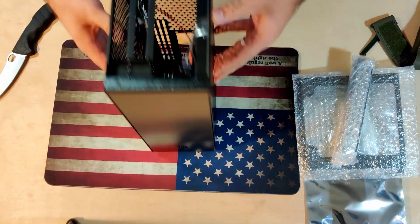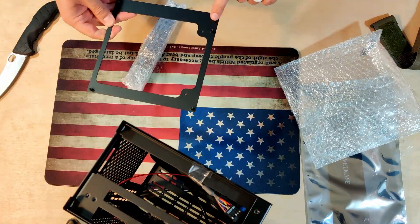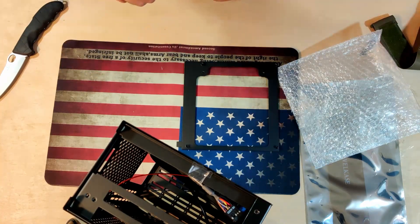The case volume is 5.7 liters, hence the name Velka 5, and it fits all the components pretty snug. Make sure you have everything you will put in the case prior to building it, because going back and adding things will be a pain.